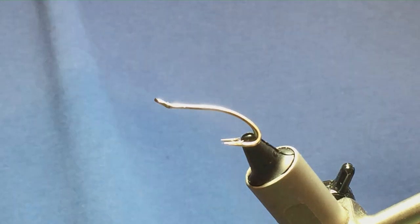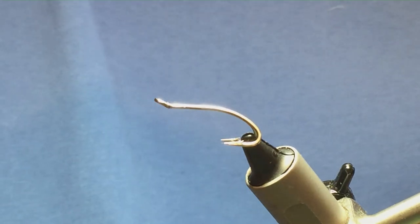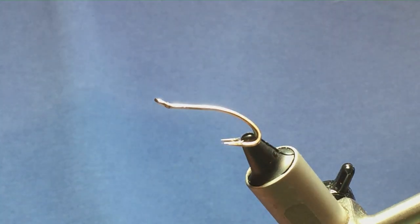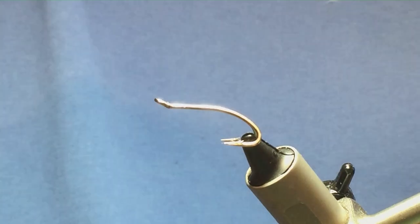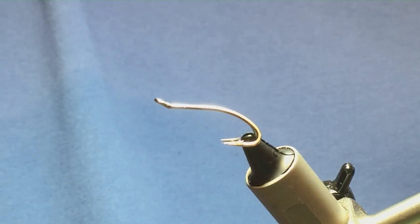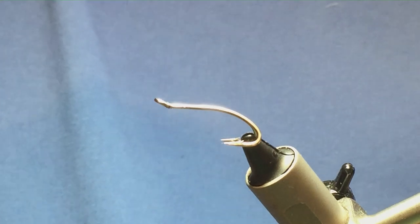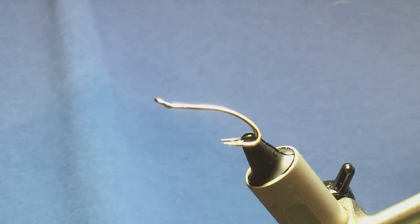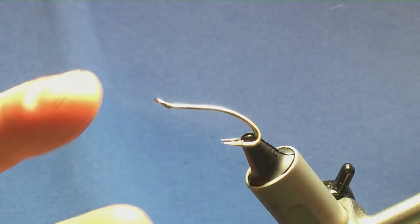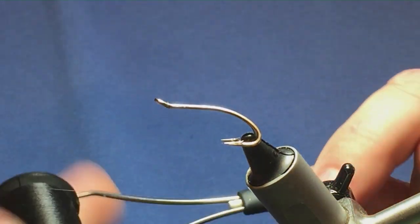I was recently asked on my YouTube channel to tie a few sea trout flies. This is going to be the first of two. The fly I'm going to tie is called the Max Cert. You can tie the Max Cert on single hooks, size six or eight, or on a one-inch or two-inch long Wellington shank. I'm going to tie it here on a size eight Partridge Patriot double.